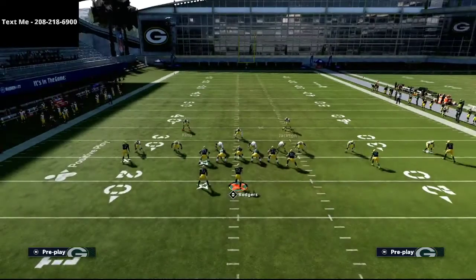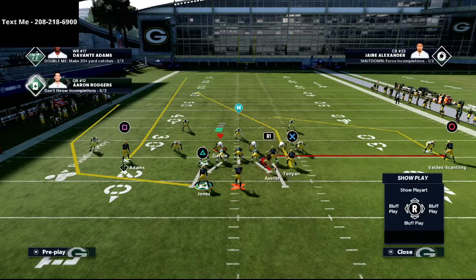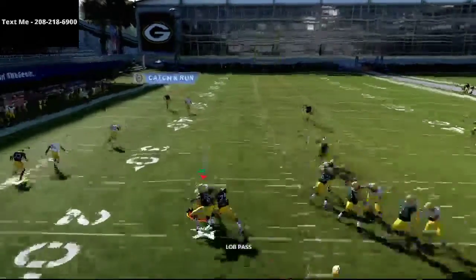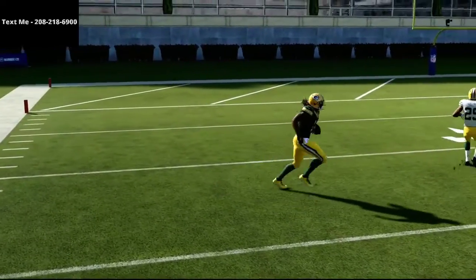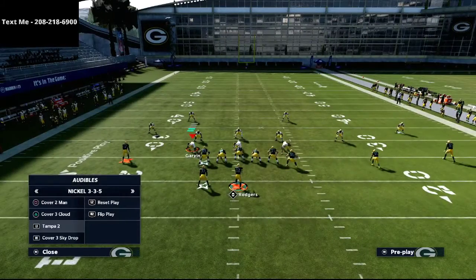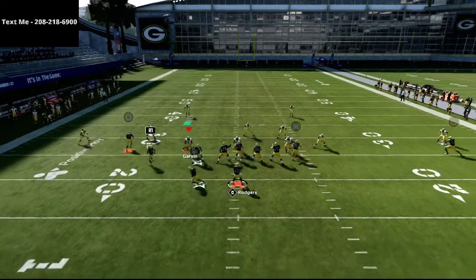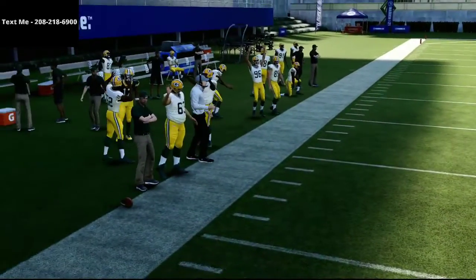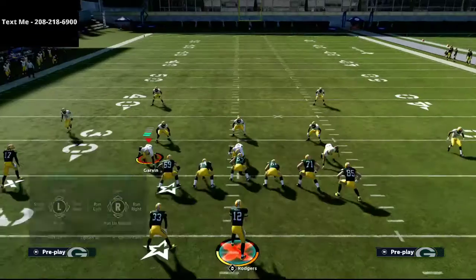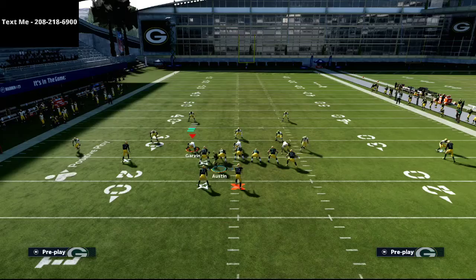You might be asking about Cover 2 Man. What you're going to notice is that this little movement on the right side gives us a pretty good opportunity to get a one-play touchdown against man coverage. As you can see, he gets right over the top of that man coverage — exactly what we want. Now Tampa 2 is a really good coverage, but not always great. If we motion snap right here, we can pass it to the left and hit it early or late depending on our throwing window.